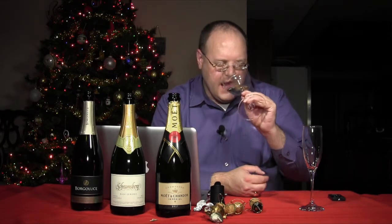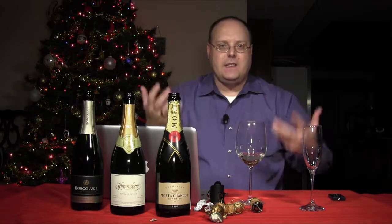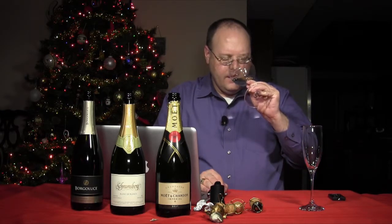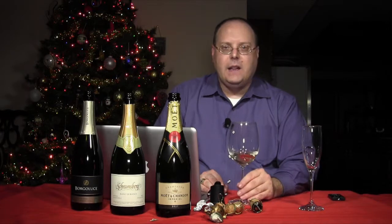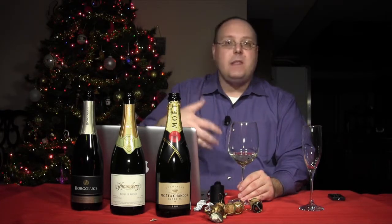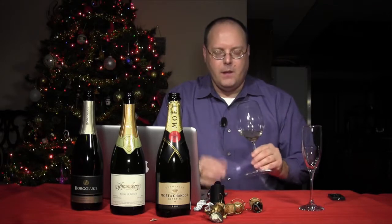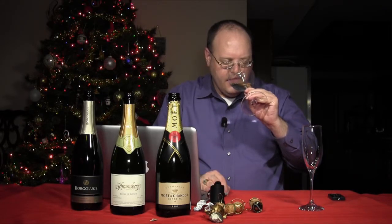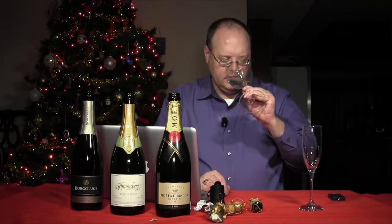Sparkling wines in general have a lot of similarities, but some things stand out with certain types. With the Prosecco here, I always feel like I can smell the effervescence — I feel like I smell the bubbles no matter which one it is. It's kind of appley and kind of pear-like. I don't get a whole lot of bakery, though. That is something you will get out of sparkling wine — that pastry or bakery, fresh baked bread type of aroma. I don't necessarily get that as much with this Prosecco.